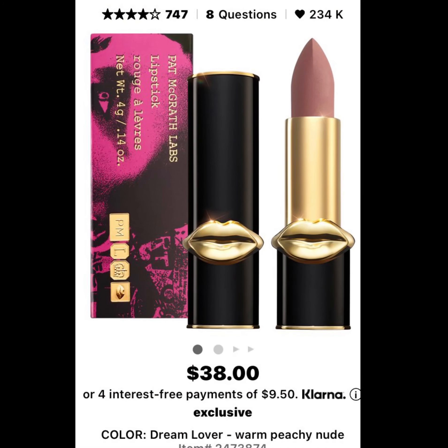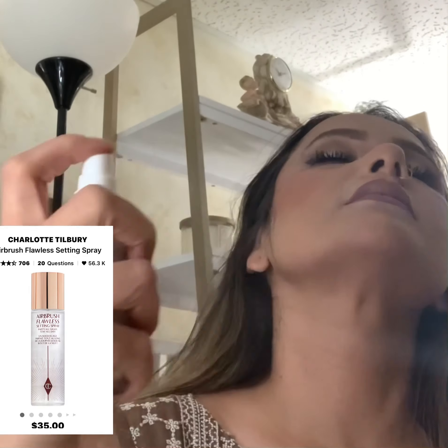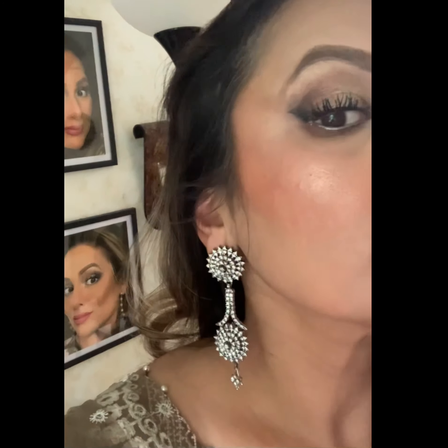Finishing up today's look with Pat McGrath's gorgeous lipstick in color Dream Lover. Charlotte Tilbury airbrush setting spray is just perfect to hold your makeup all day. Voila — here is the final look! Oh my god, isn't it stunning?